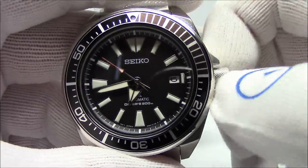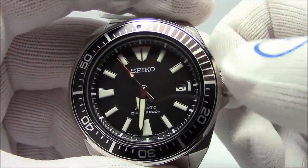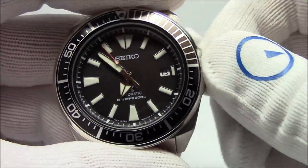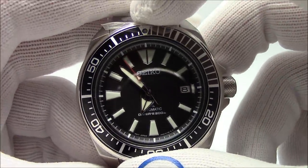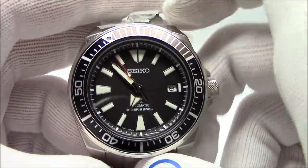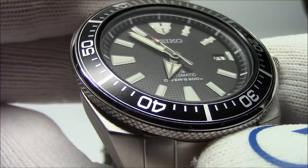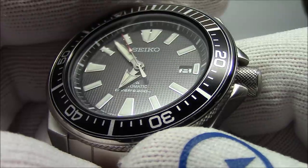Screw-down crown — you unscrew it, you can wind it, pull it out, the second hand stops and you can change the time. Pull it out one click and you can change the date. It's got Seiko's LumaBright compound, which means it's going to glow like a flashlight. It's got this awesome ratcheting bezel — unidirectional, 120-click. And if you're familiar with the Samurai, it's got this waffle dial pattern. All of them have the same patterning on the dial. It's gorgeous.